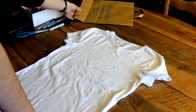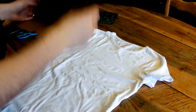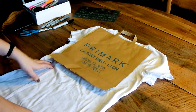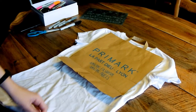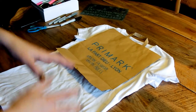First, I cut out a piece of cardboard paper — this was from the bag that I bought it in. You're just going to slip it inside the t-shirt so that the ink from the Sharpies doesn't sink through both layers of fabric when you do it.